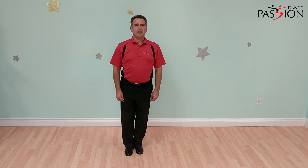Again, my name is Ivan and today the tip of the day was about arm styling. Thank you and see you next week.